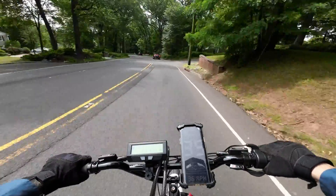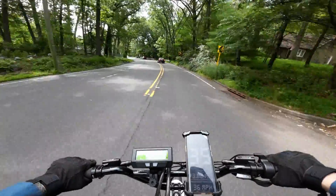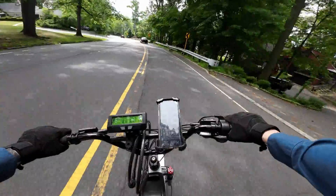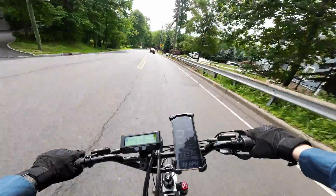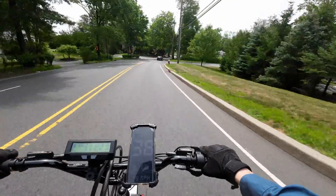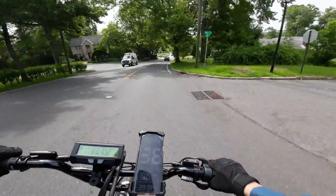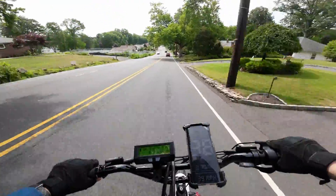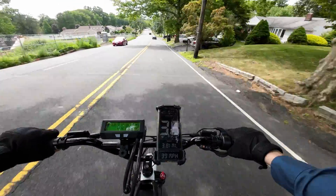This is an extremely steep downhill and I always try to not hit the brakes on this. I'm hitting 36 right now... just 38. Man, that's always a blast. 39? Jeez.